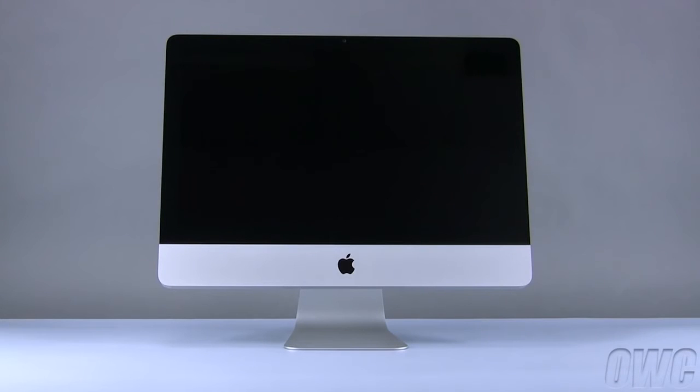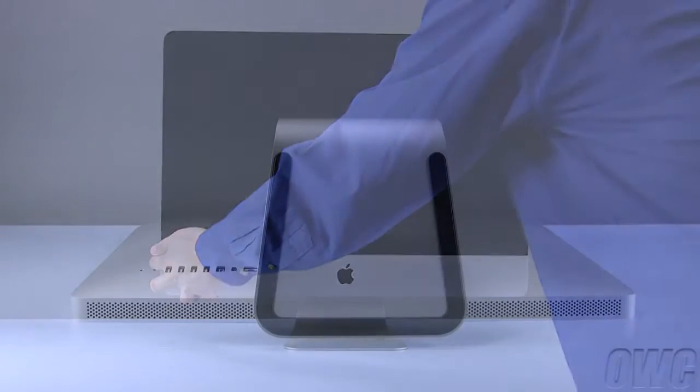After shutting down and unplugging your iMac, gently lay it face down on your soft, static-free work surface.